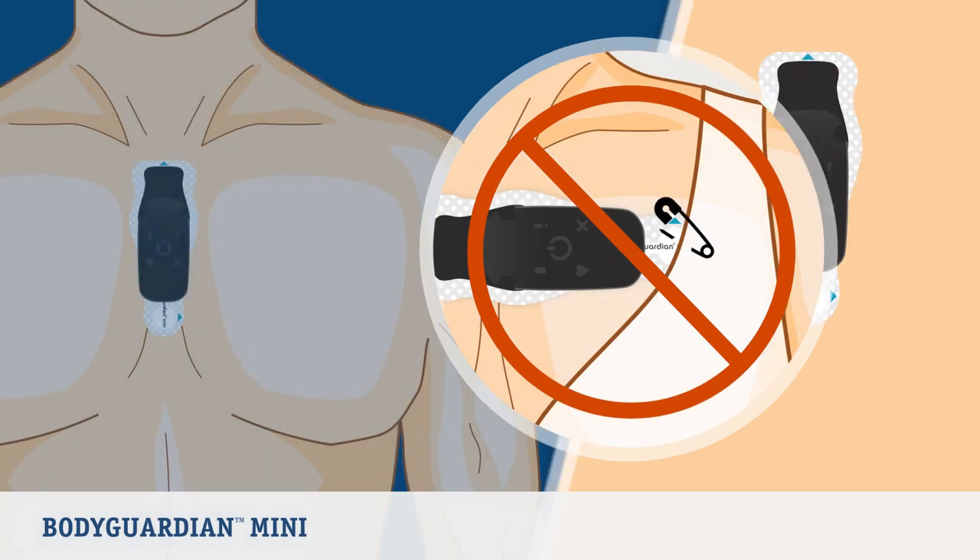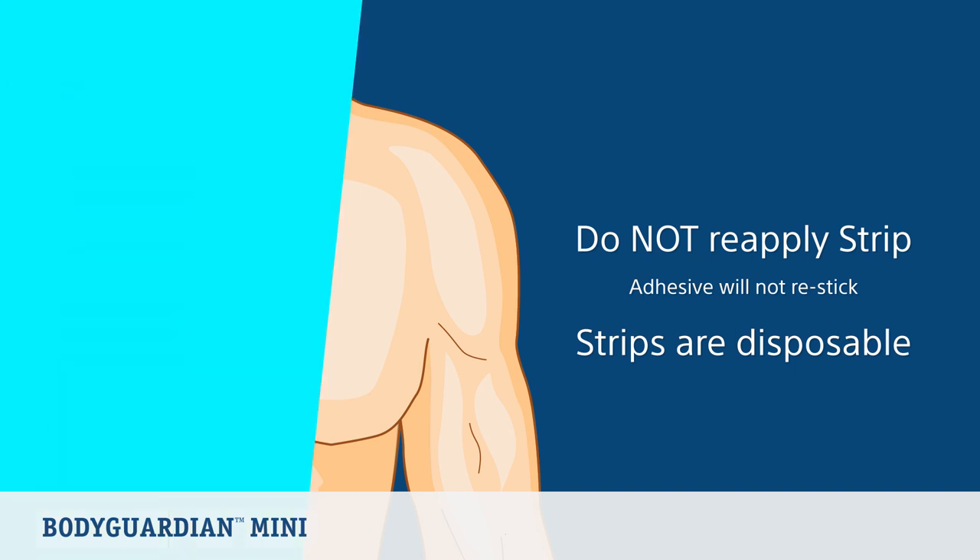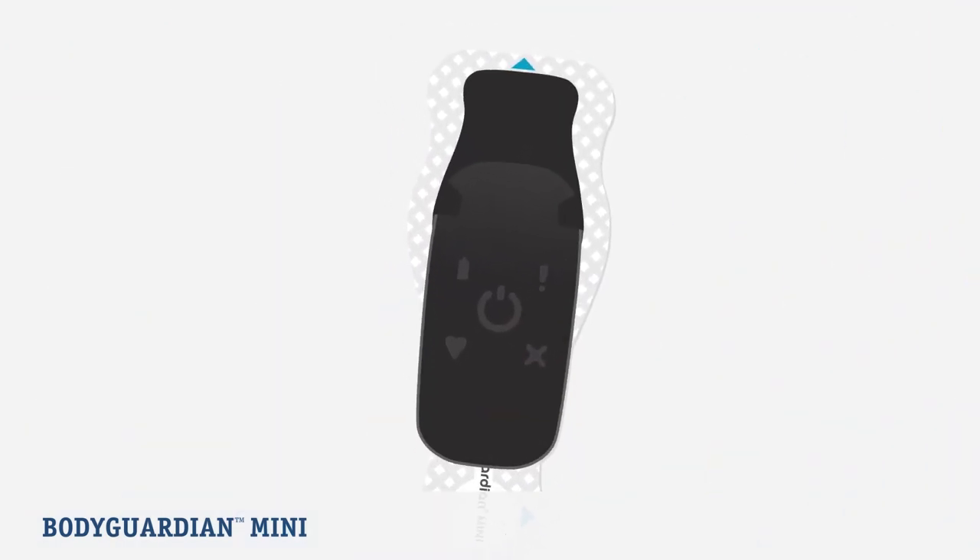Once the strip is placed on the skin, that same strip should not be reapplied. In most cases, the adhesive will not re-stick sufficiently if you attempt to reapply the same strip. If you remove the strip for any reason, use a new one when you reapply. Strips are disposable.